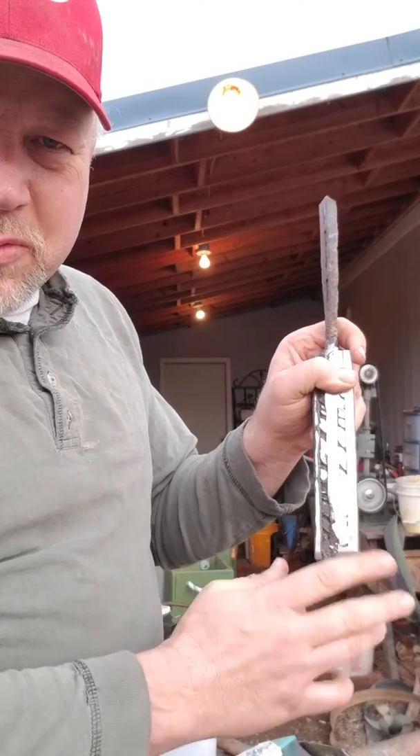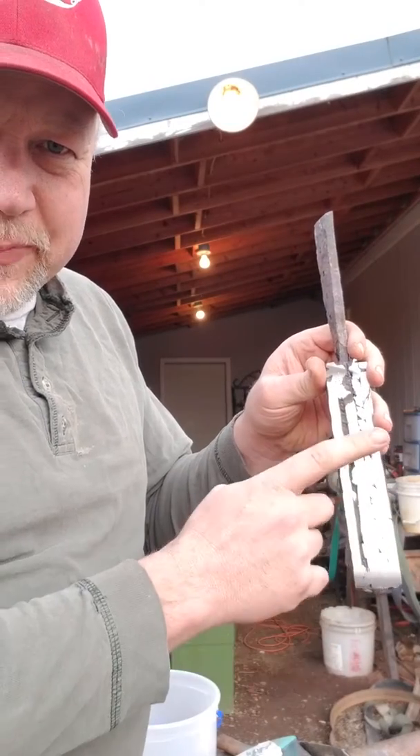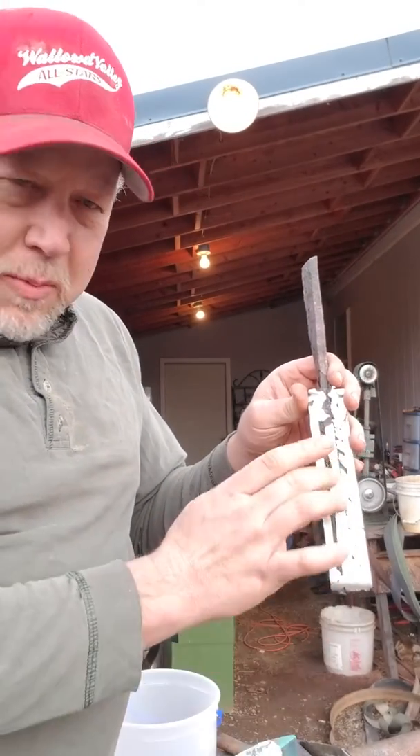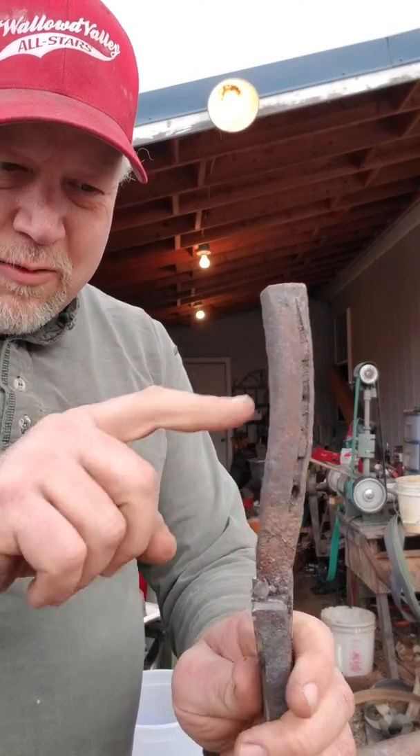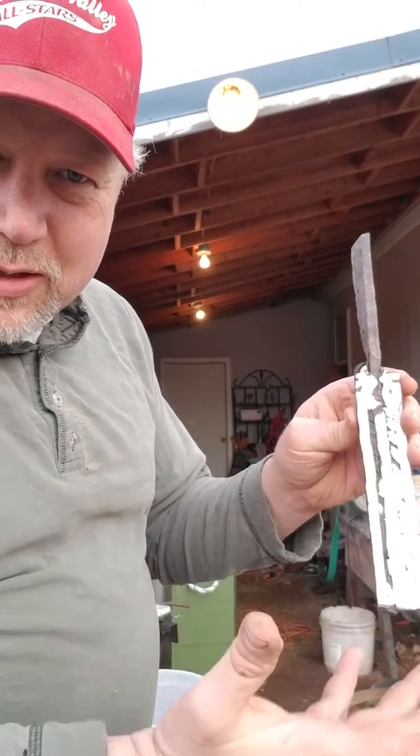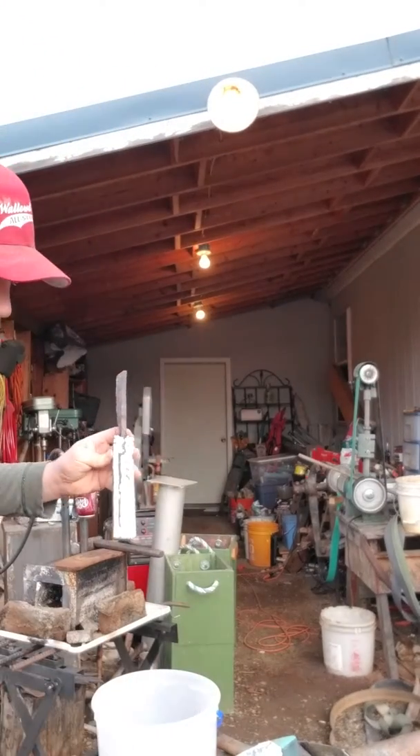I'm making sure some of these forge welds are taking and figuring out what I need to do on that. The core material is an old wrought iron horseshoe that I found - so why not try it, right? Draw that out and make a little bit longer knife.